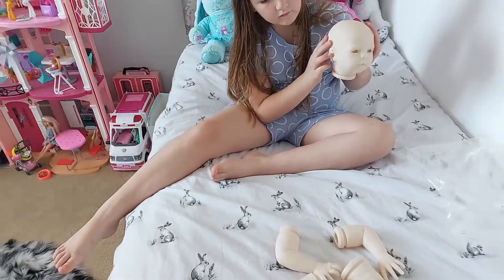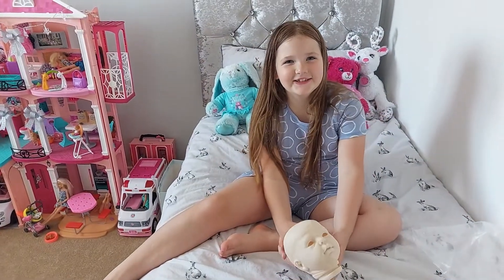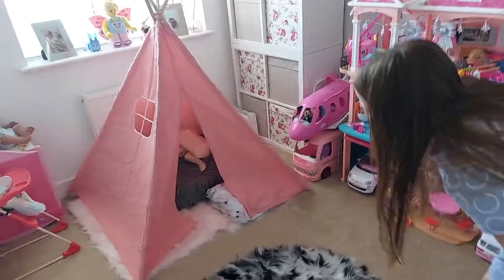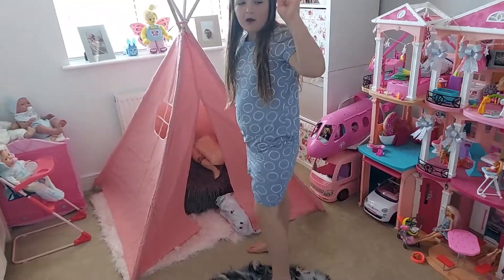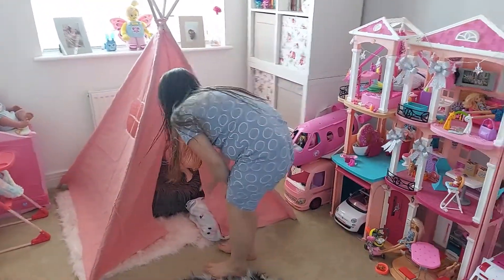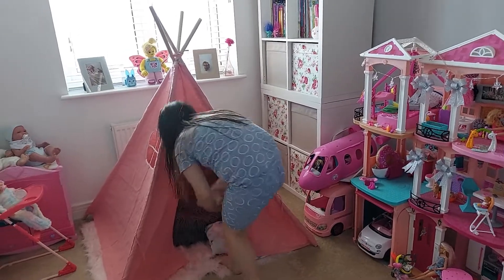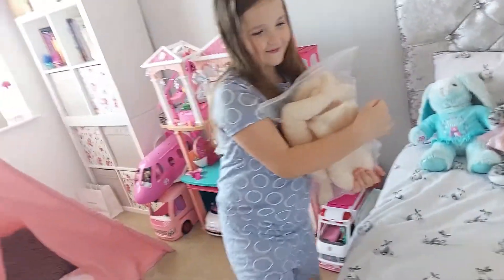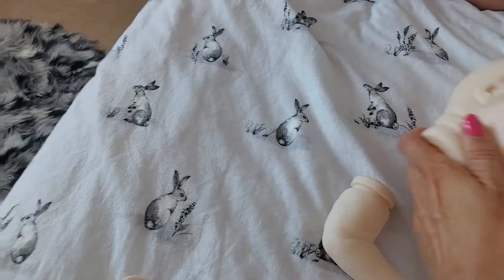Should we put Gracie to one side? Who was next? Angel! So the next one is Angel. Angel's hidden away — I think this one's a bigger baby.